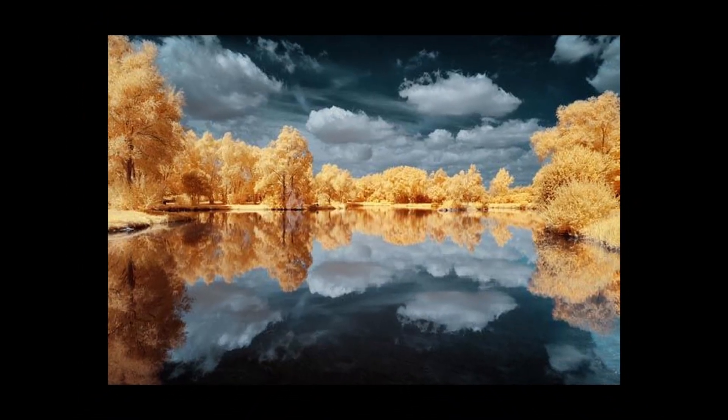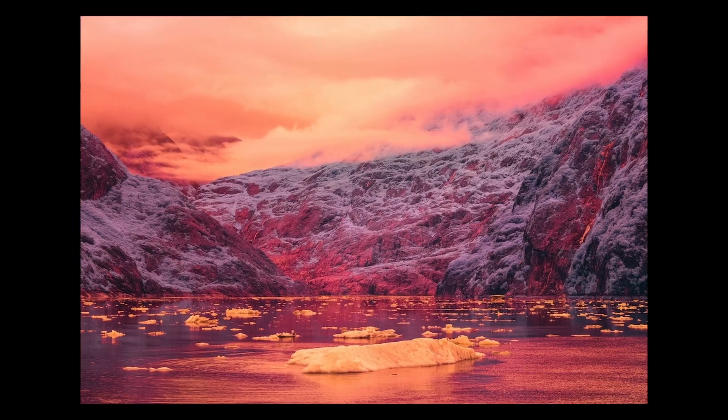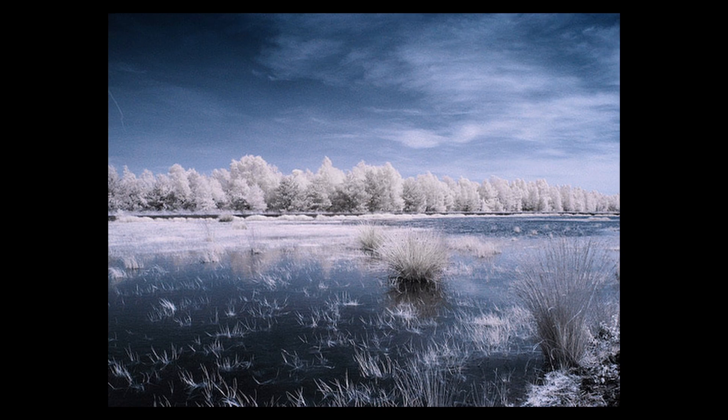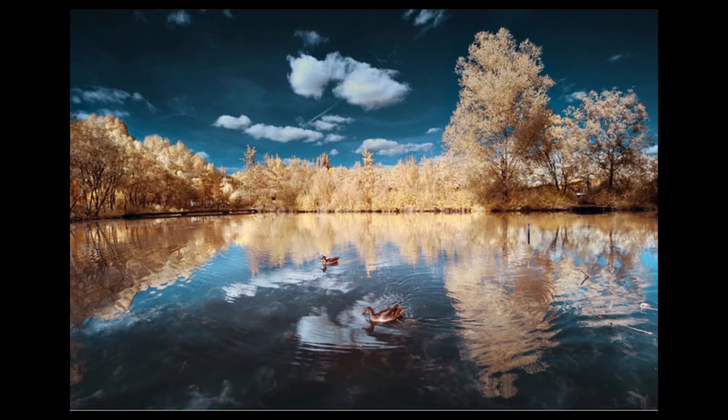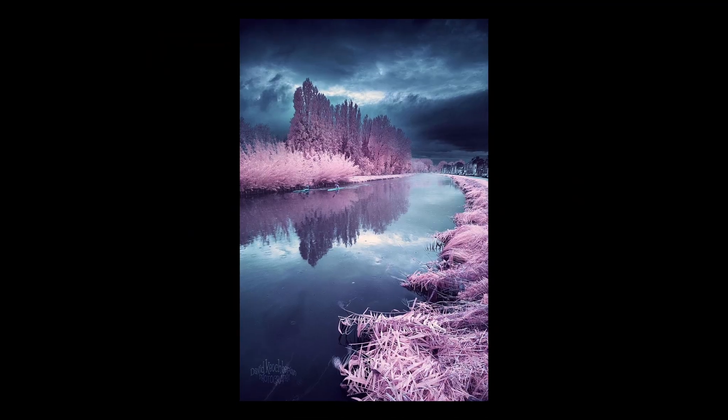Hello guys, what's up? Do you guys love infrared photography? If you don't, then see these pictures. Aren't they amazing? They're just awesome. They are showing some alternate world to us.